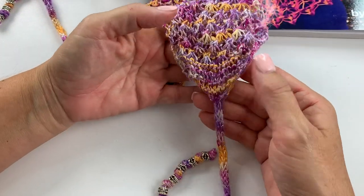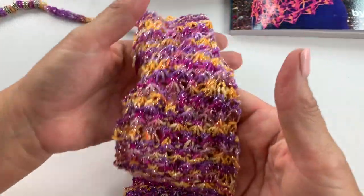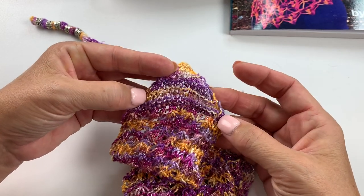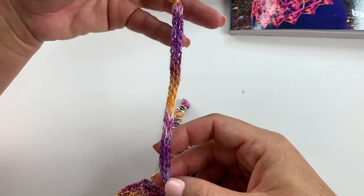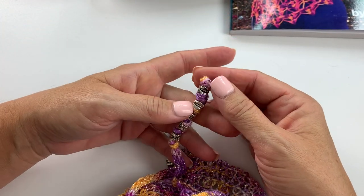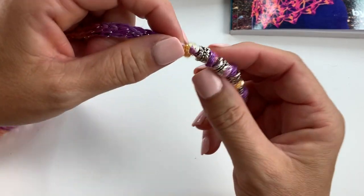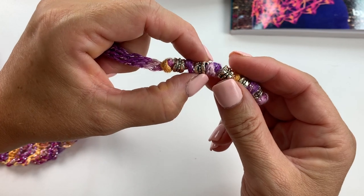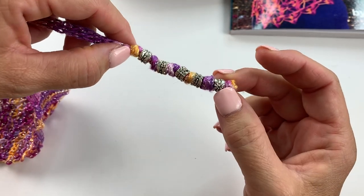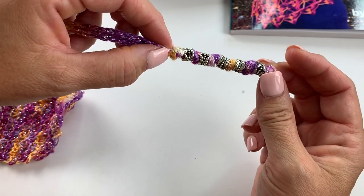Similar to how we increased at the beginning, you're going to repeat those four rows for the entire headband, then decrease at the beginning and end of each row to get back down to our original five stitches, and then work the same sized I-cord as we did at the beginning and fasten off. These beads are simply strung onto the I-cord and alternated with a knot — a knot, then a bead, then a knot, then a bead — and it actually ends up looking like two different types of beads alternated because the knot ends up being the same size as the bead.